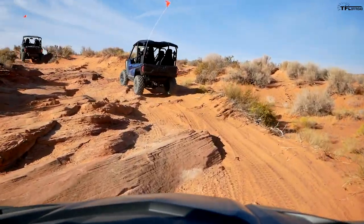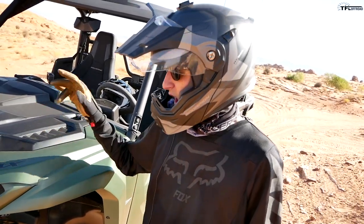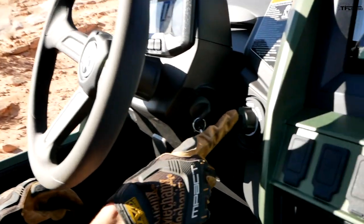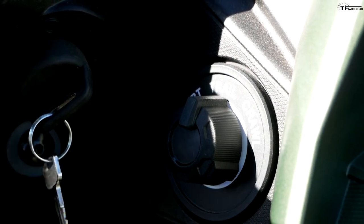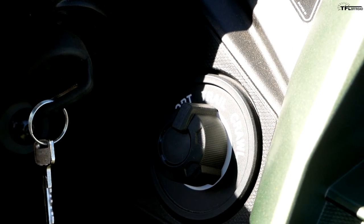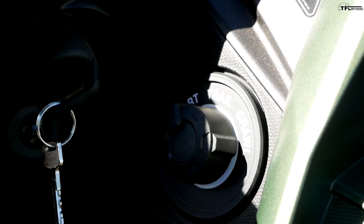We just got through that first rock crawl section and it's starting to open up. I've been in the XTR with the QS3 shocks — manually adjustable, three-position clicker, super easy, no counting needed. So far I've been leaving the D-Mode in trail, because the standard model doesn't come with the D-Mode switch installed — you can add it on. The standard model without the switch is always in trail mode, and honestly it works well at high speed, crawling, and picking through trails.